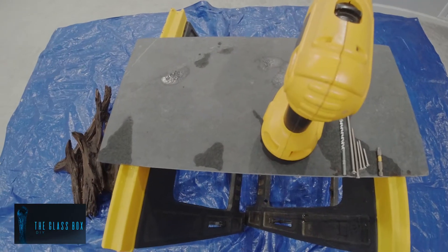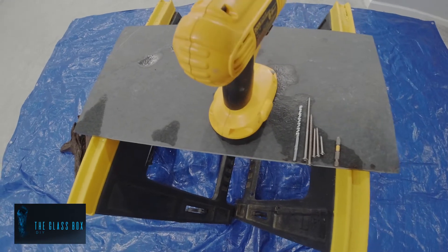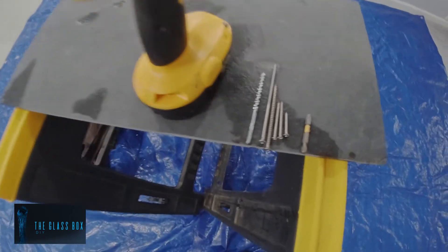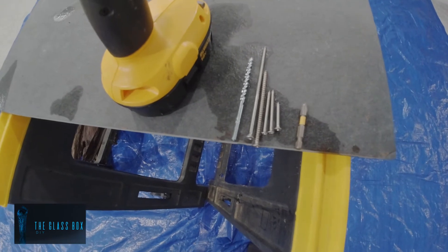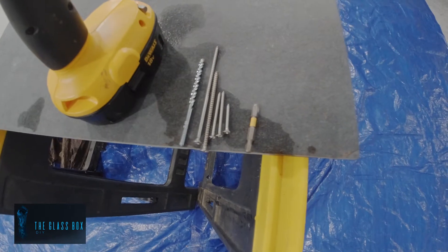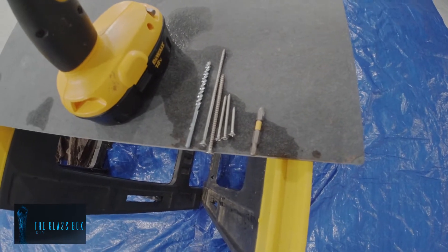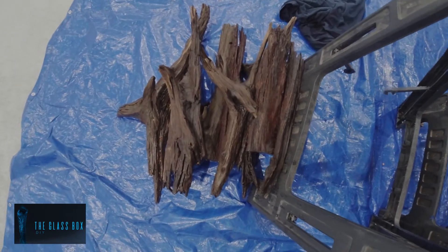Here are my supplies: I have a slate piece from Home Depot, cost me about $7 or $8, a drill, masonry bit, about three or four different screw sizes, stainless steel screws, a Phillips head for the drill. Here's all my driftwood — I pulled all that driftwood out of the tank.